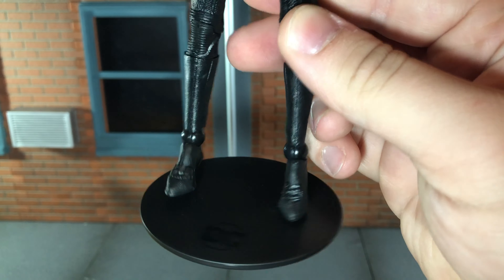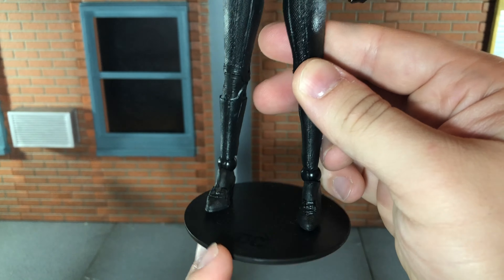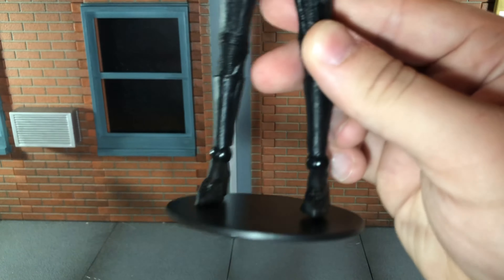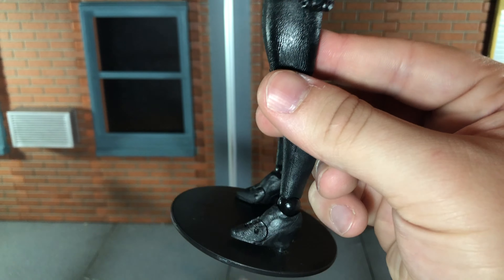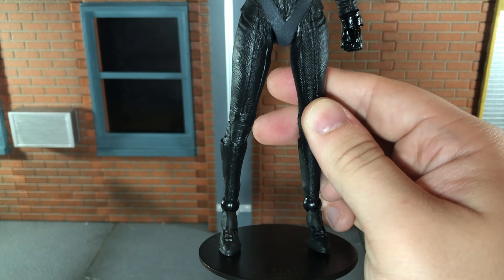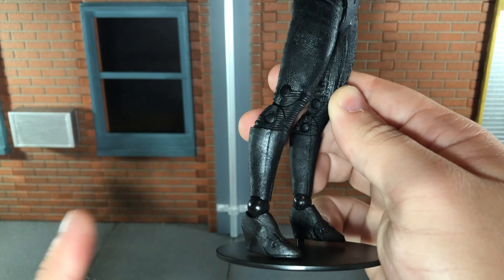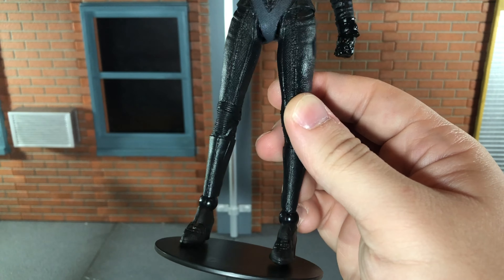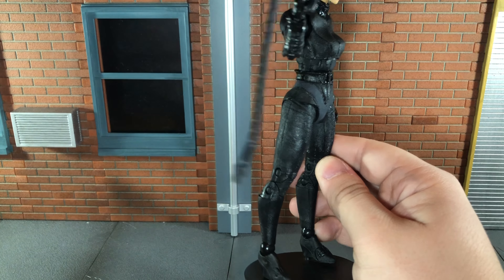I do think the ball joints are a little distracting on this figure. Normally the ball joints don't bother me, but they're pretty noticeable here. Todd McFarlane has been experimenting with new ball jointed ankles — I think Ultraman and Aquaman, two figures I haven't reviewed yet, use the new ankles. So it would have been cool if they would have updated these ankles, because I do find that to be a little bit distracting.